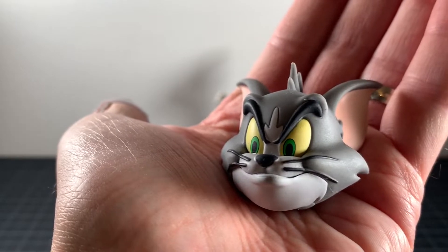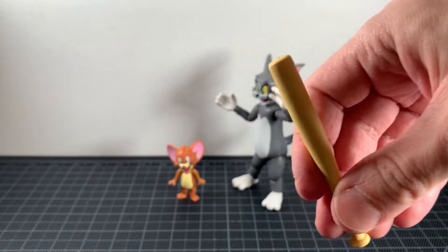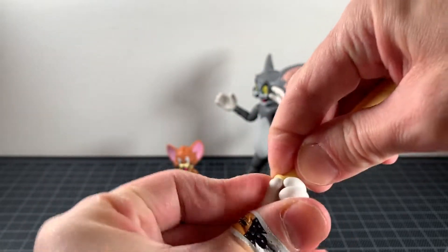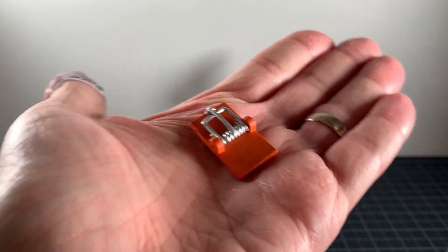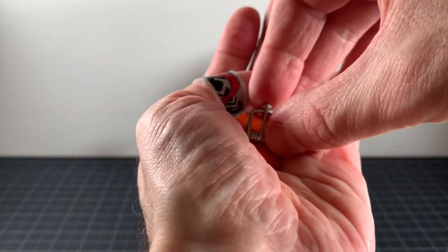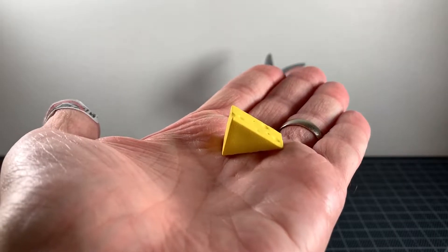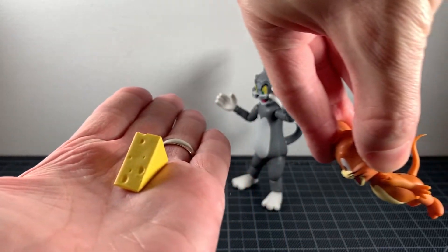You get one bat done in yellow — it's like a wiffle ball bat. To put in any of the hands, I'd suggest warming them up since you're not going to force them in — heat up your hands first, then put in the bat. You get a well-done mousetrap; it doesn't really work, but it kind of works — you can open it a little bit. It's silver and brown. You also get a piece of cheese to lure Jerry.